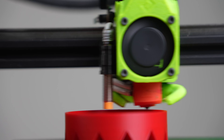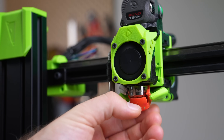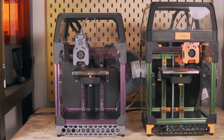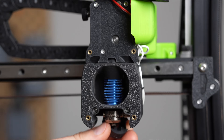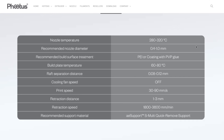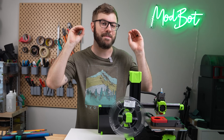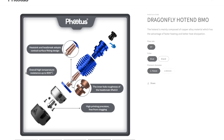The hotend is the Phaetus Dragonfly, which is a relatively inexpensive all-metal hotend. I'm currently running it on the V-Minion, one of my V-Zeros, and my Voron Switchwire — it has been a very consistent hotend. The filament printing range for the PET-CF is between 280°C and 320°C, so an all-metal hotend is a must. The Dragonfly claims it can print up to 500°C, but we are not testing that out today.